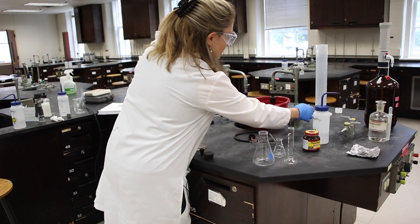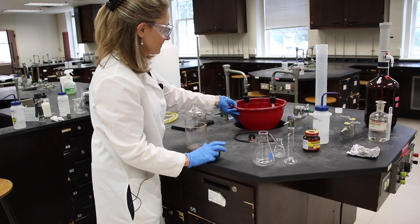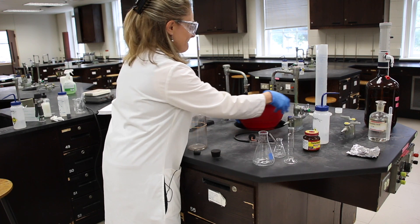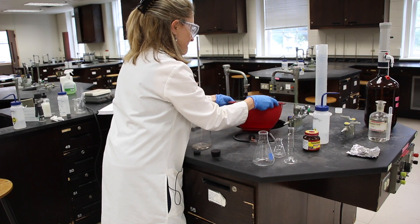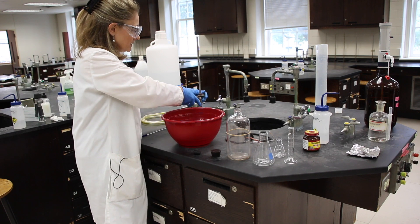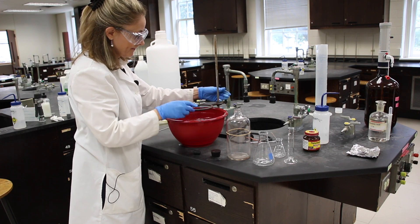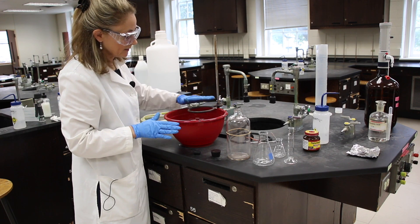We're going to be filling this bowl to about 1 inch from the top with tap water. Then we're going to turn this ring stand around so that the ring is over the bowl of water, and we're going to move and clamp the ring so that the clamp is right on top of the rim of the bowl.